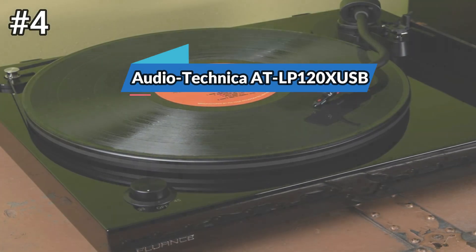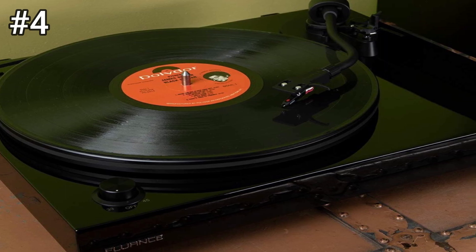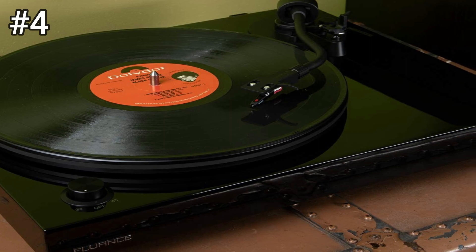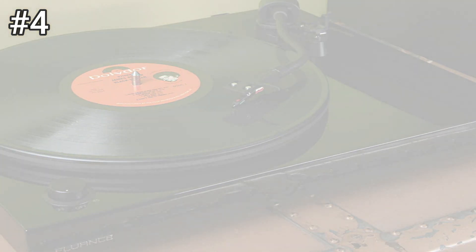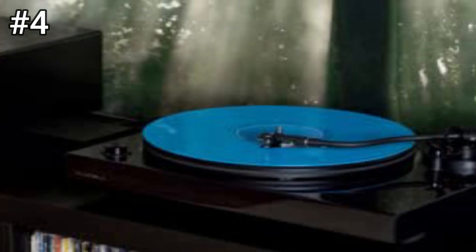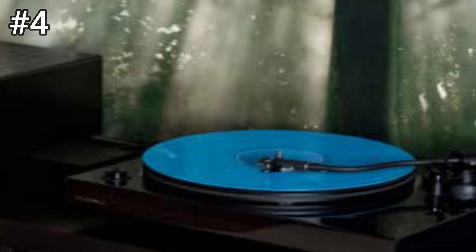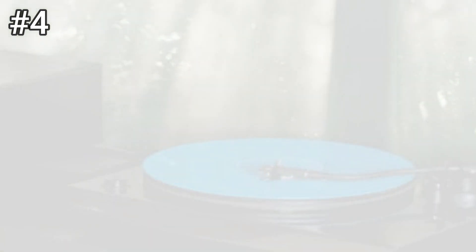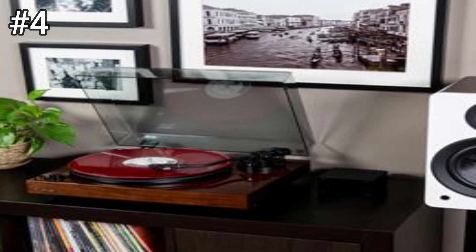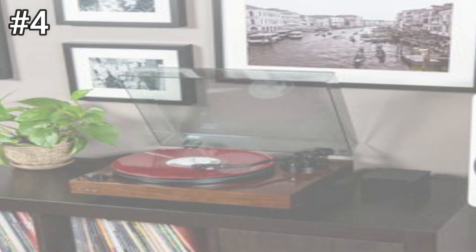Number 4: Audio-Technica AT-LP120 USB. The AT-LP120 USB has an internal phono preamp inside the turntable, enabling you to hook it up to an external sound system. It's been upgraded to now deliver a better frequency response. If you'd prefer to use your own preamp, you can do so via the turntable's line-out connection. The power cord and dual RCA output cable are removable on this model, which protects them from wear and tear if the turntable is constantly being moved, and also reduces vibration inside the unit for a slightly more satisfying listening experience.